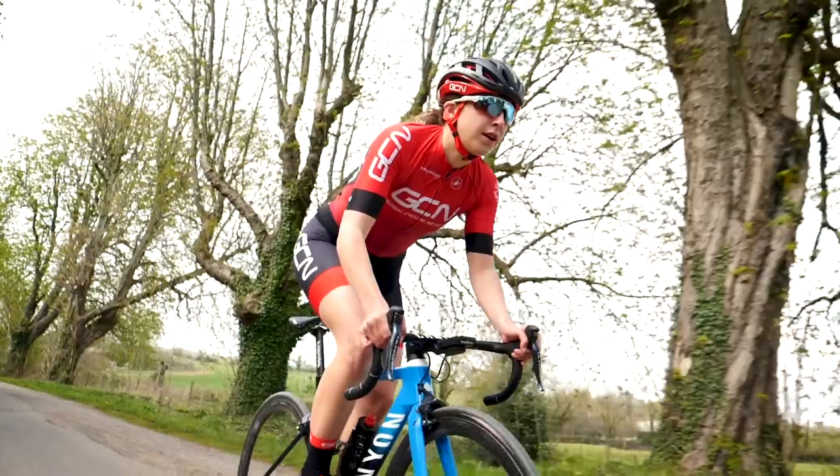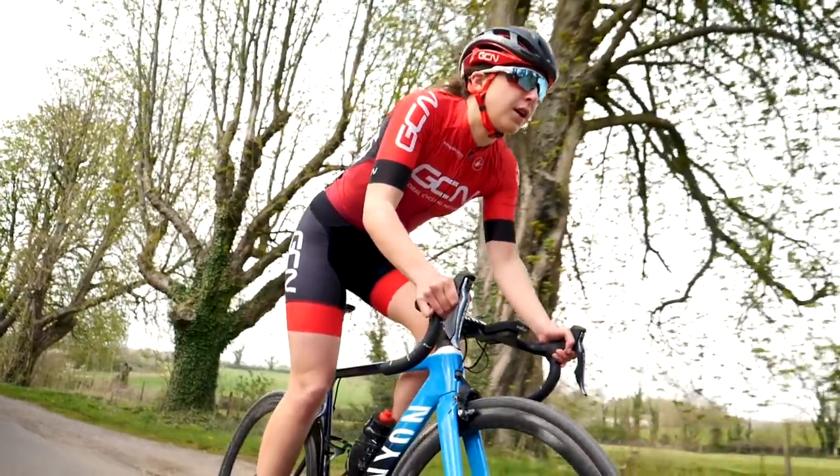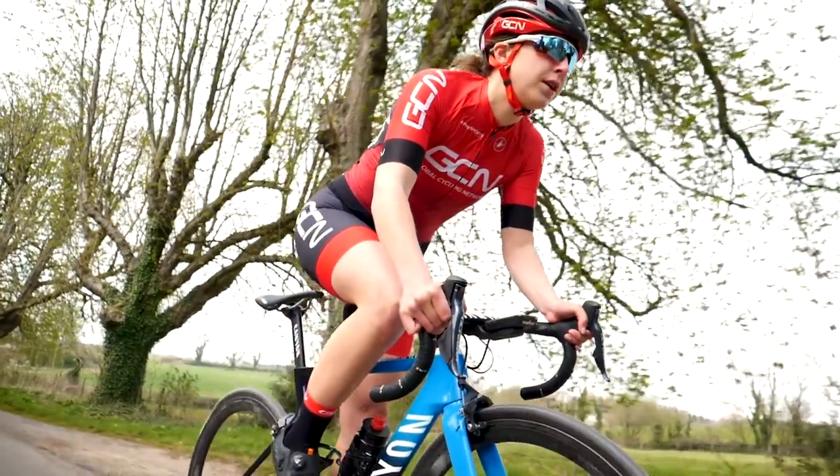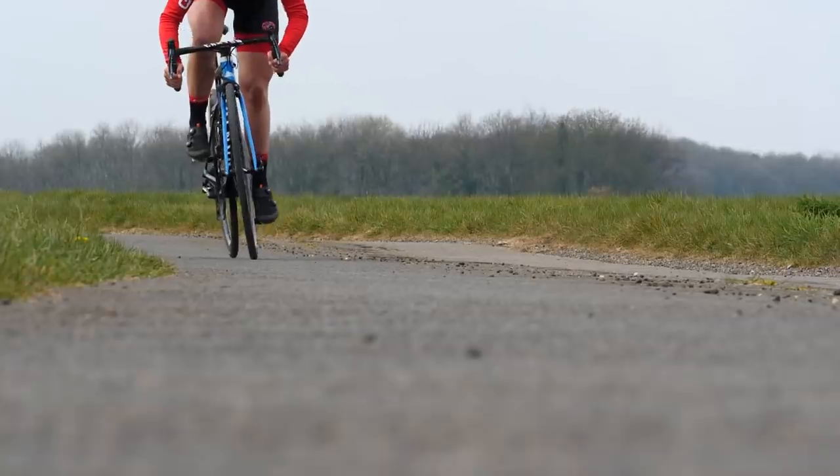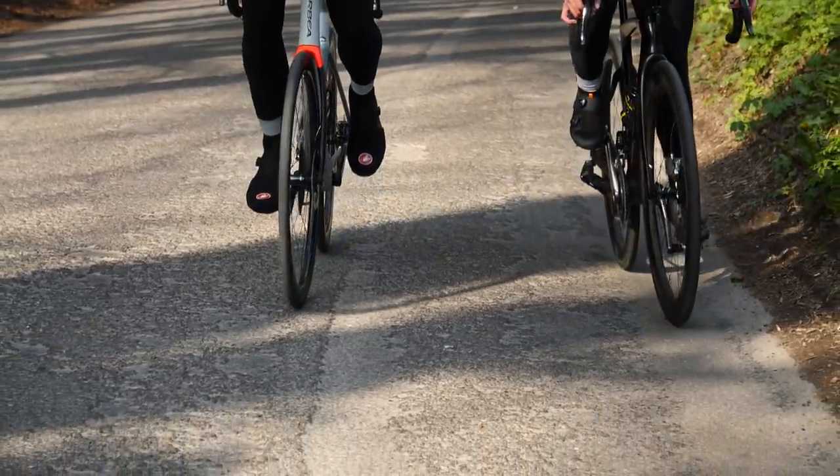If the Q factor of our bikes is set by the frame and the standards of the parts, what do we need to know? Why do we need to know it? Well, this comes down to the fit of the bike. As we all know, the fit of the bike is important to be comfortable, reduce the risk of injury, and also improve performance. If the Q factor is fixed, what can we adjust? What we actually need to look at is the width of your feet when you're riding your bike.